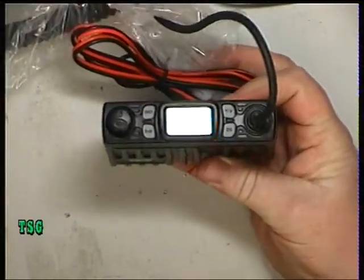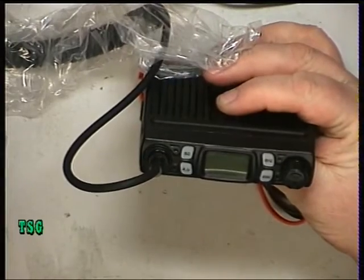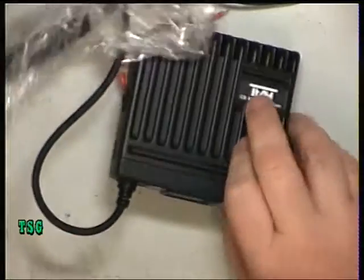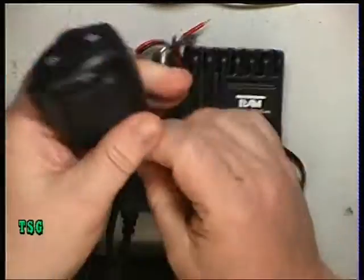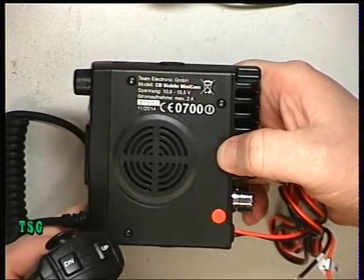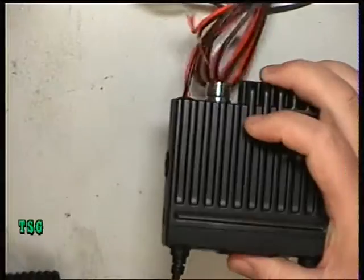So this is the same kind of design as the CRT version. The Albrecht has got the bigger display with the S-meter on it. It's got the same mic when I remove it from its bag. So we'll see how this one performs.